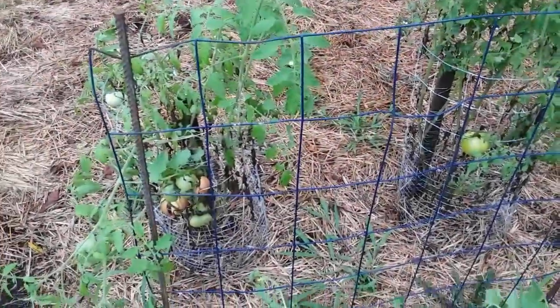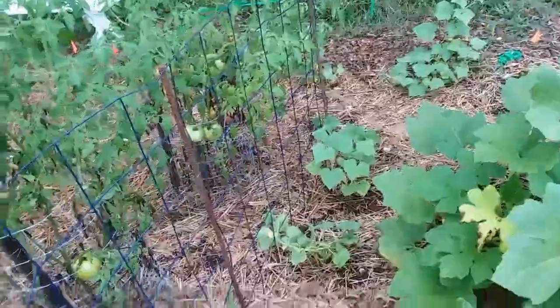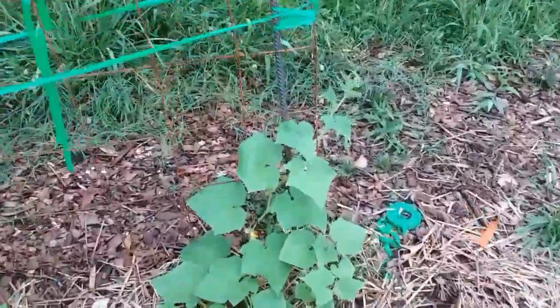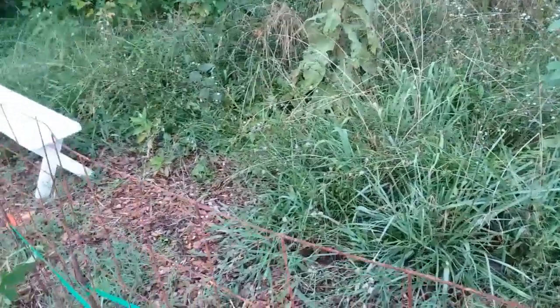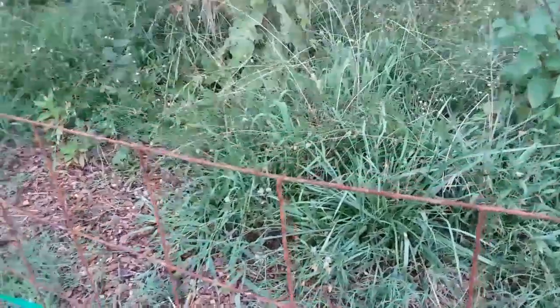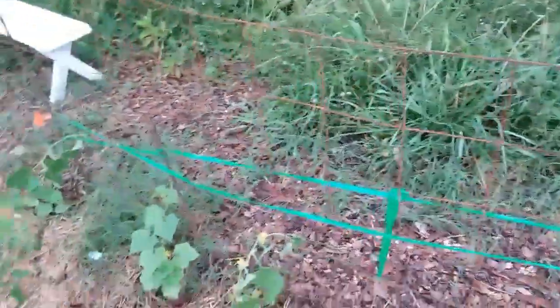We're going to look at some vertical cucumber trellising. I've got a panel here along with my tomatoes, between the squash and tomatoes — you can see the cucumber plants starting to train up and go up. I have another one over here, this plant is really starting to work its way up. You can get these panels at home improvement stores for about six, seven, or eight bucks — I think it's an eight by four panel.